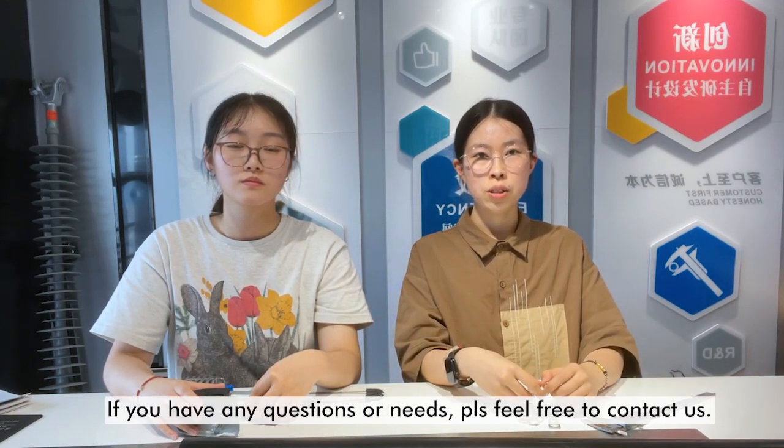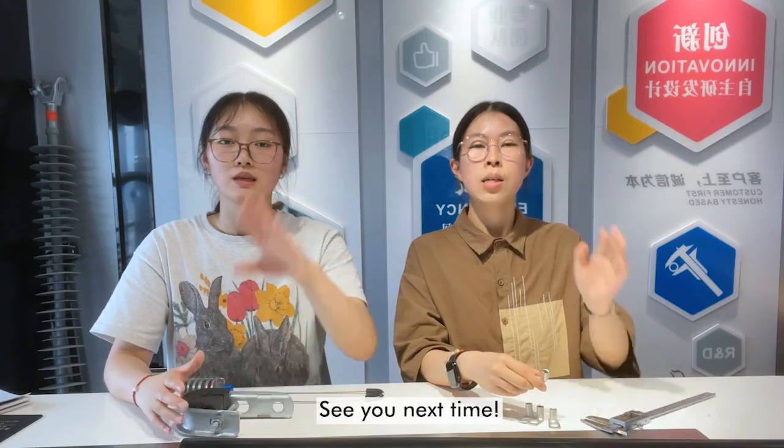If you have any questions or needs, please feel free to contact us. See you next time!